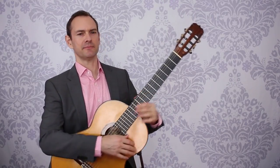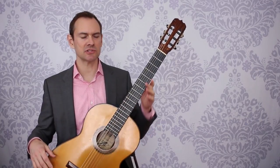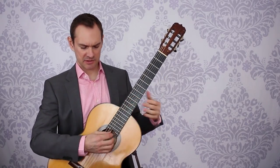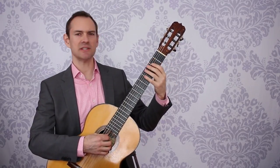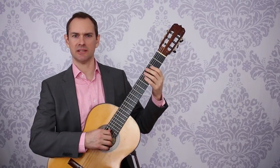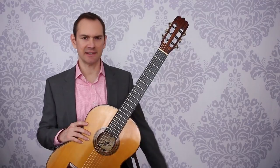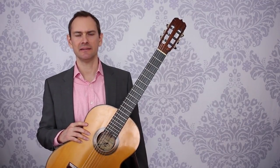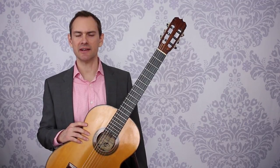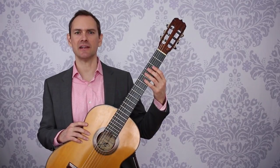And then finally pick up the guitar, hold it, and just notice how that changes things. Just hold the guitar, sit here, put my fingers on the strings — maybe just touch the neck and ask: how does that change things? How does that change my physiology? All the muscles, everything else, just shaking down. Maybe let an arm hang, release your shoulders, and then just bring up an arm and touch the strings and notice how that changes things.